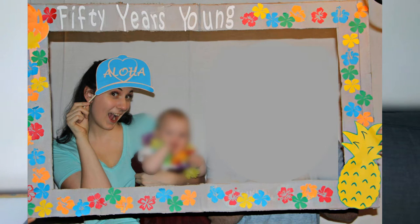Photo booth frame and props. This is a popular one for parties — you can make the props and the photo booth. I actually did this for my mom's 50th birthday. I'll put a picture right here. We had little props and we had the whole photo booth thing set up. It was super cute.